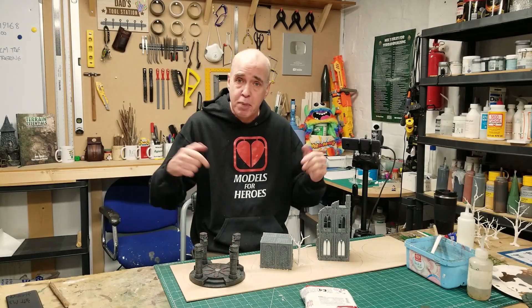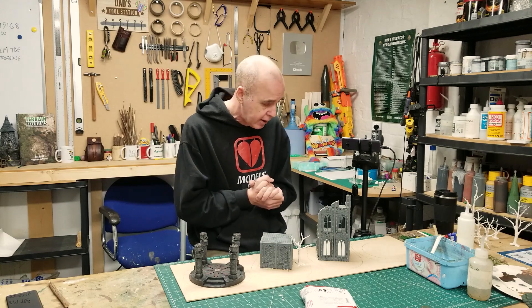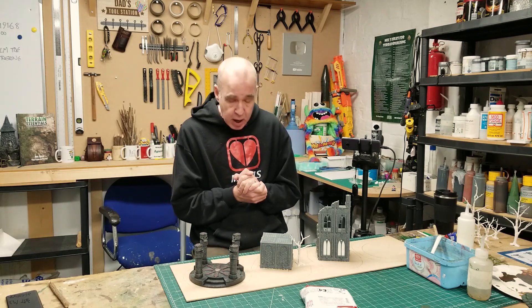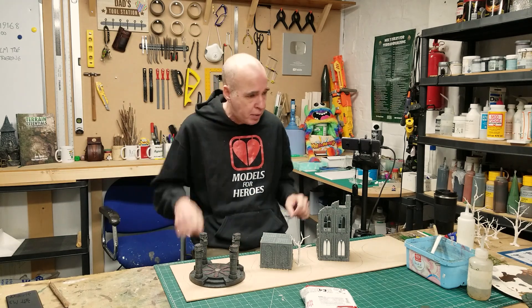Hey folks, Mel the Terrain Tutor back in the studio and back with some swampy terrain bases. Following on from yesterday's video, thank you for the warm welcome back. We're getting right back into it with the swampier ideas.